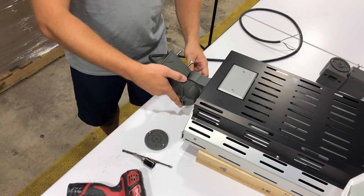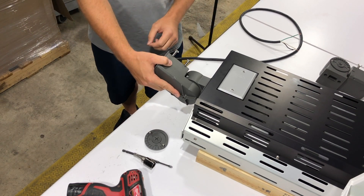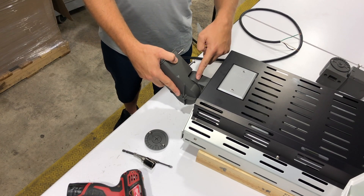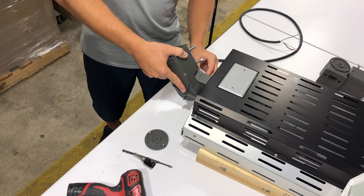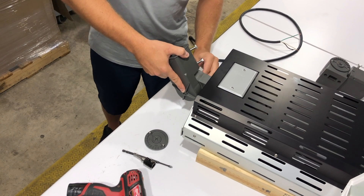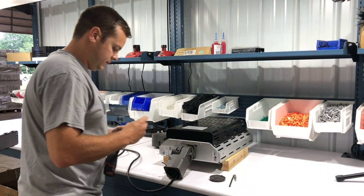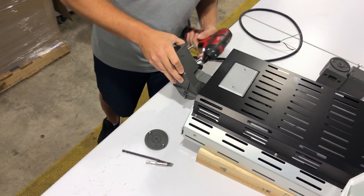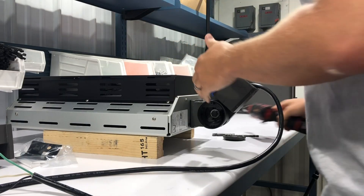The base piece goes on and you'll mount this as needed. For this application we're doing it at a 45 degree angle, so we actually line up the joint in this piece with the joint in this piece — and that's our 45. Once that's on there, tighten down, get the bolt started, get your drill switched over. That piece gets torqued down to 35 foot pounds.